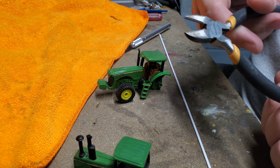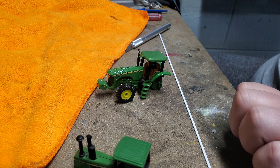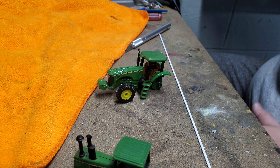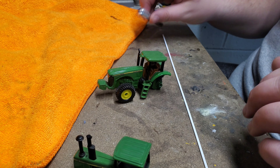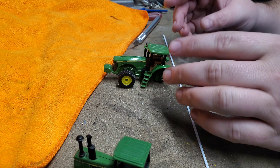You can cut this with pretty much anything — hobby knife, snips, saws, sprue cutters — whatever works for you. I'm just going to use my super dull hobby knife here.